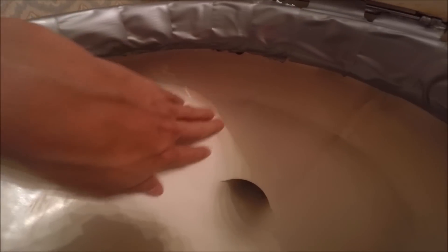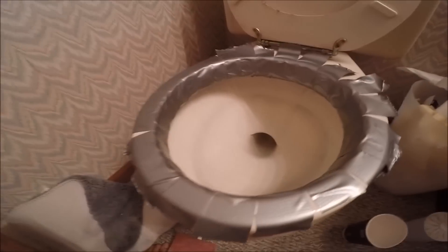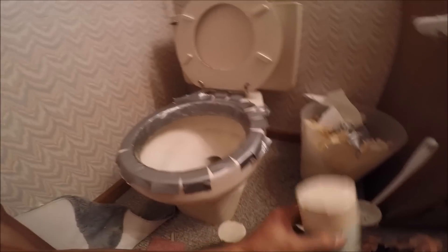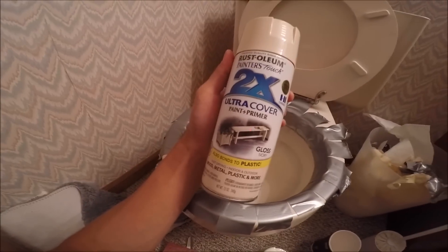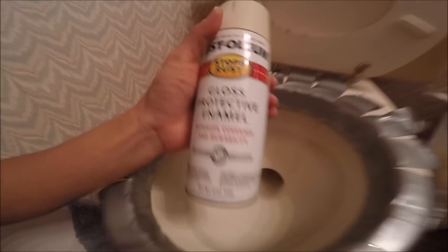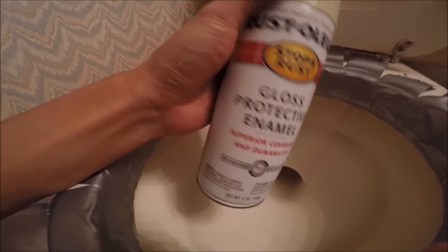But now there are some scratches and it looks kind of worn down. So what I'm going to try to do here is paint the inside of the bowl using a combination of this paint and primer that kind of matches the toilet, as well as this gloss protective enamel.